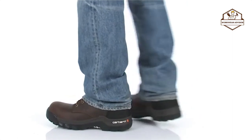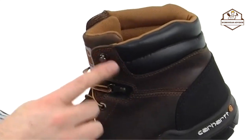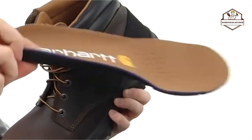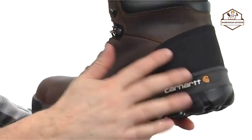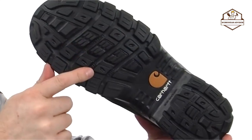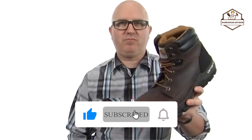Next, we're taking a closer look at this work boot from Carhartt. It's made with durable oiled leather on the upper, metal eyelets, D-rings, and quick hooks for easy lacing, and a protective composite toe up front. The removable footbed offers added cushioning and support, with extra cushioning around the tongue and collar as well. There's a shock-absorbing midsole, abrasion-resistant material at the heel, and a self-cleaning lug pattern outsole that's slip and oil resistant — an incredibly durable design to keep you comfortable and protected. It's from Carhartt.